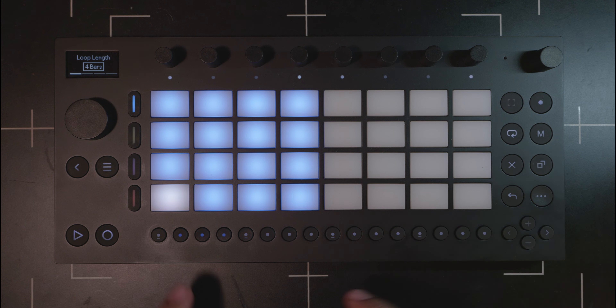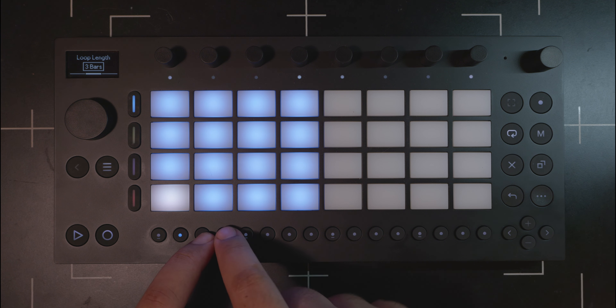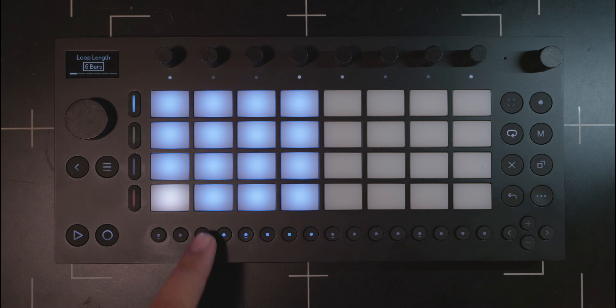It also took me a while to figure out how to trim the beginning of a clip — something I haven't seen talked about much. The loop length button: if you press that, you're actually able to see the beginning and end of your loop by looking at the flashing lights on the step sequencer buttons. You can select both the beginning and end to trim either side and make a custom length, or even extend it. The only problem is it's not super exact — if you did a pickup or it quantized in a weird way, it's a little hard to narrowly trim it to exactly what you intended.